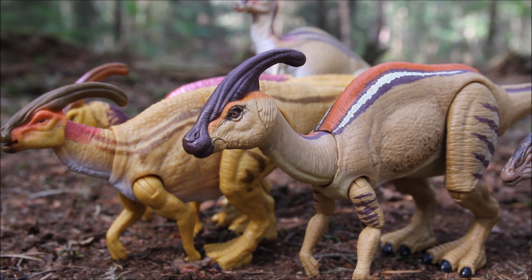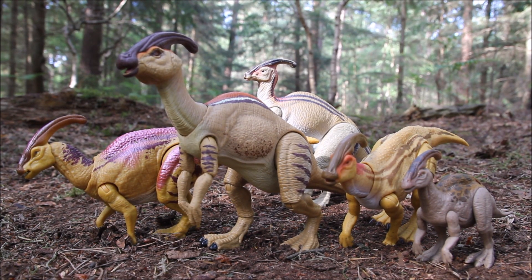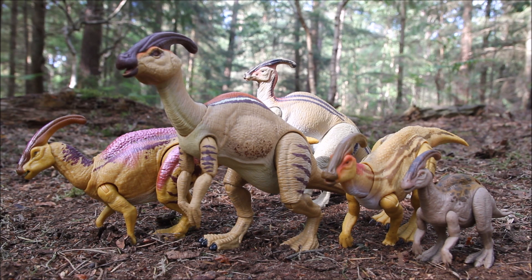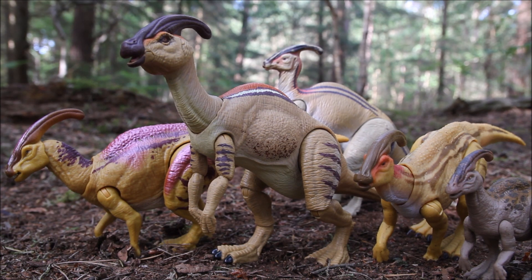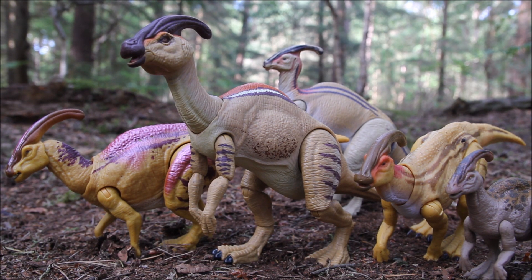It fits in really well with all of them — so much fun to pose and take pictures of. You can build up a really nice herd. It's nice that we've got a juvenile as well as different adults in different poses. Parasaurolophus is one of my favorite herbivores along with Ankylosaurus, so I'm glad we got this one early in the line — hopefully we'll get an Ankylosaurus soon, maybe Bumpy from Camp Cretaceous. Thanks to Keep On Collecting for sponsoring the channel through Patreon. Let me know what you think of this Parasaurolophus and what dinosaurs you'd like to see in future — thanks for watching!